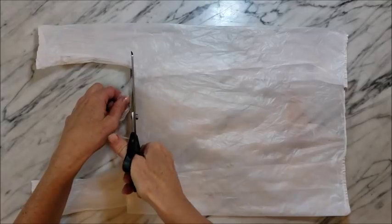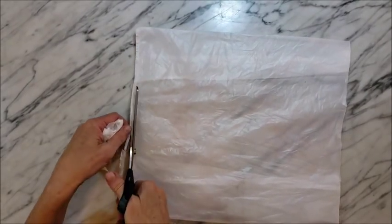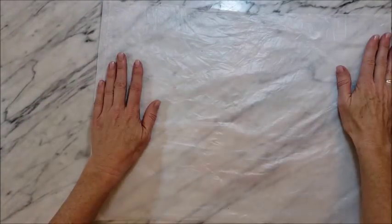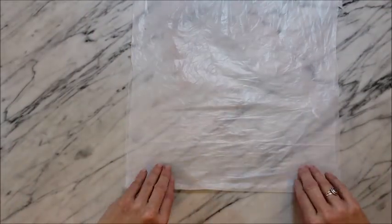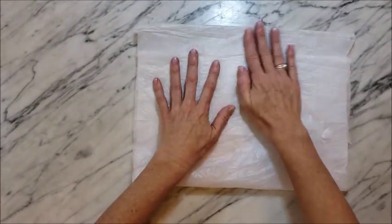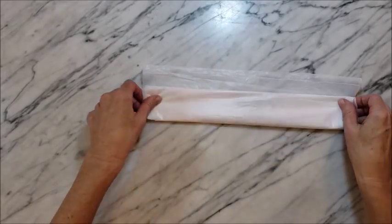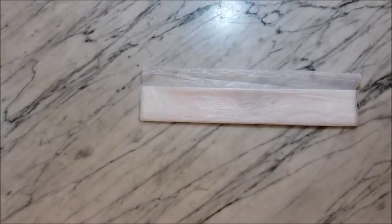One of the techniques for using plastic bags is cutting plastic yarn out of the bag. To do that you want to trim off the ends and open up the bag, flatten it out, and then what I'm doing here is folding — taking the folded edge and folding it about an inch or two from the top, and then folding it again and a third time.